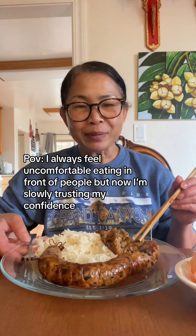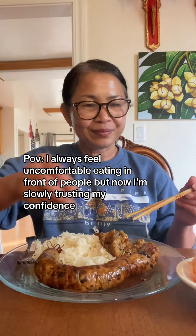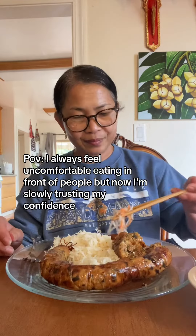Come join me. Homemade Sausage. Papaya Pickle with Carrot. It's so easy to make it clean. Cheers!